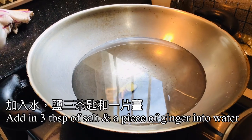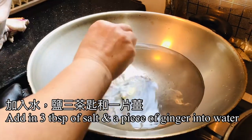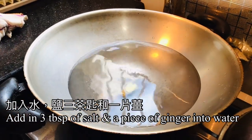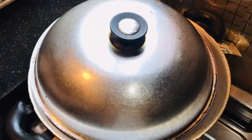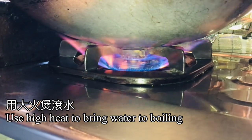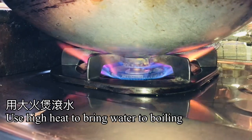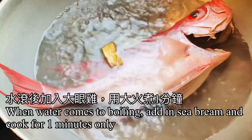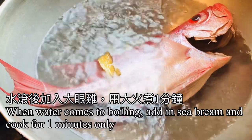Add in 3 tablespoons of salt and a piece of ginger into water, then use high heat to bring the water to boiling. When the water comes to boiling, add in the sea bream and cook for 1 minute.